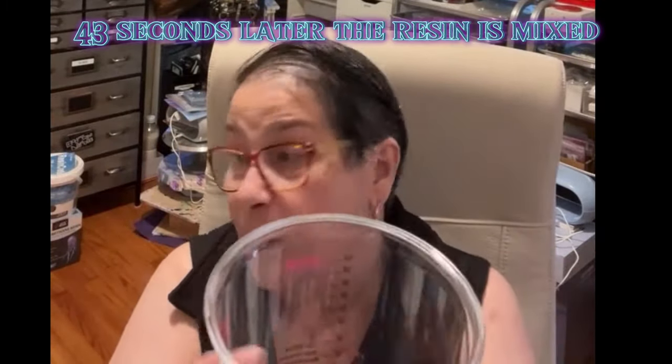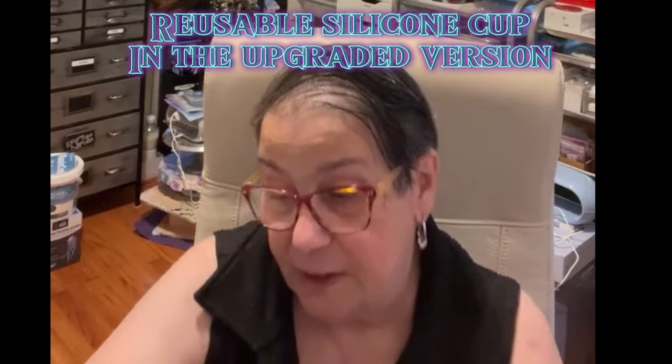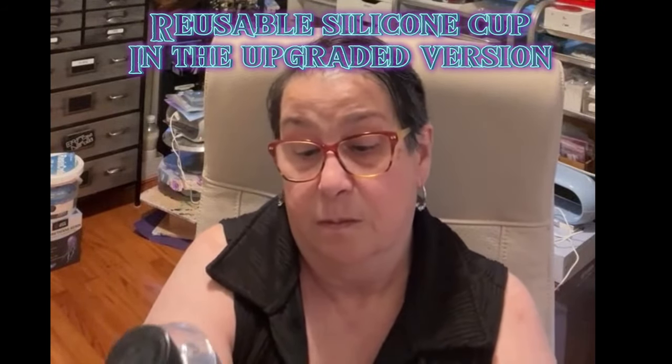This uses the big cup from Let's Resin. You just put this on top of the cup, press the button, and 43 seconds later your resin is mixed. They do have an upgraded version, and in the upgraded version you get the two paddles that I showed in the beginning. With the upgrade, you do get a silicone cup rather than the plastic cup I am showing you in this video.